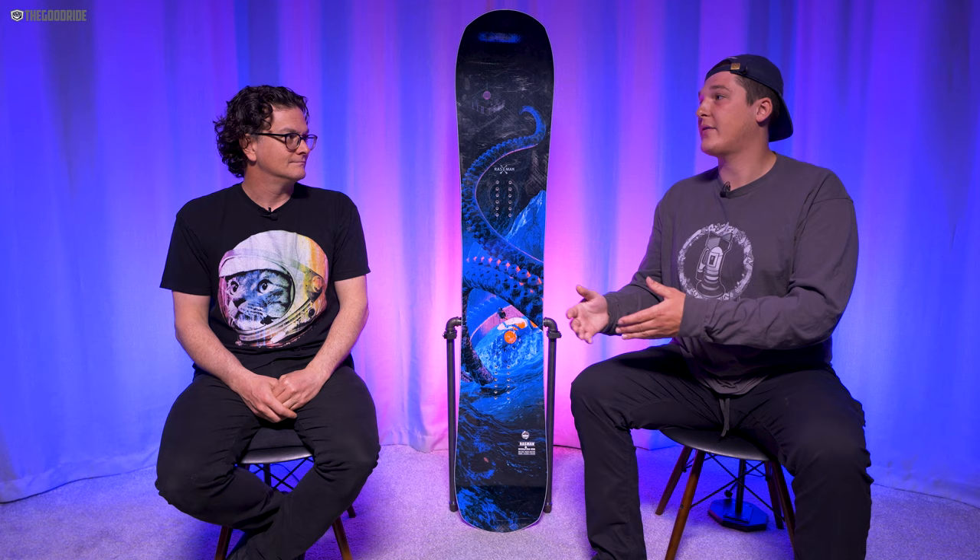For turning and carving, I thought this board was really quick edge to edge. It felt nice and stable at speed, and I didn't have any trouble initiating the edge and staying locked in through a turn. Even from my limited perspective at size nine boots, I was surprised at how easy this initiated a turn with how far away my boots were from the heel edge and the toe edge. It's still not for me, but I can see why Davey likes it. Once I got it on edge, I thought the actual carving experience was very dynamic and springy.